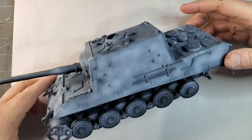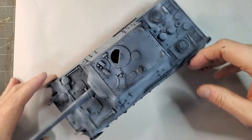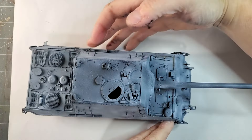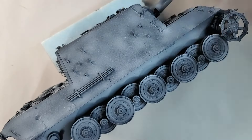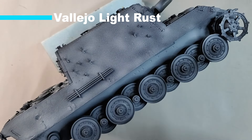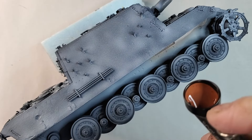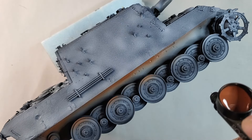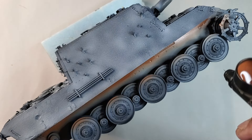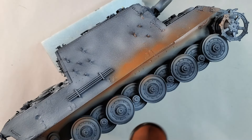This is the result so far with our prime job done and all of our highlights. Now we're going to be ready to apply our base coat. Before we apply our main color, we're just going to add some light rust and also some variation of dark rust on the sides of our tank and on the part of the middle barrel, just to get some variation to our color.